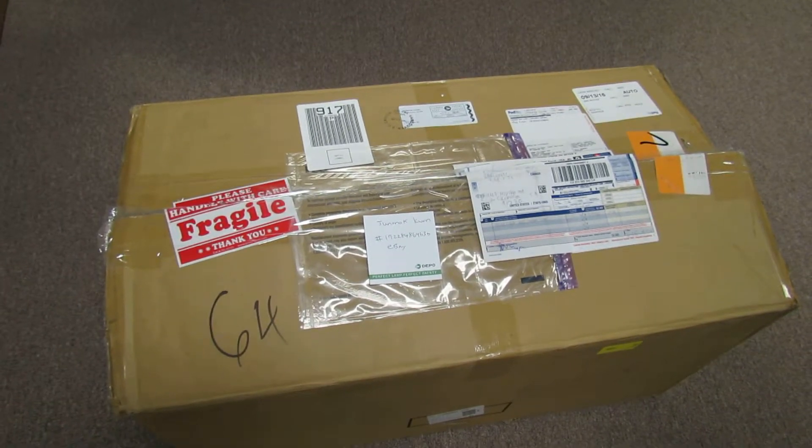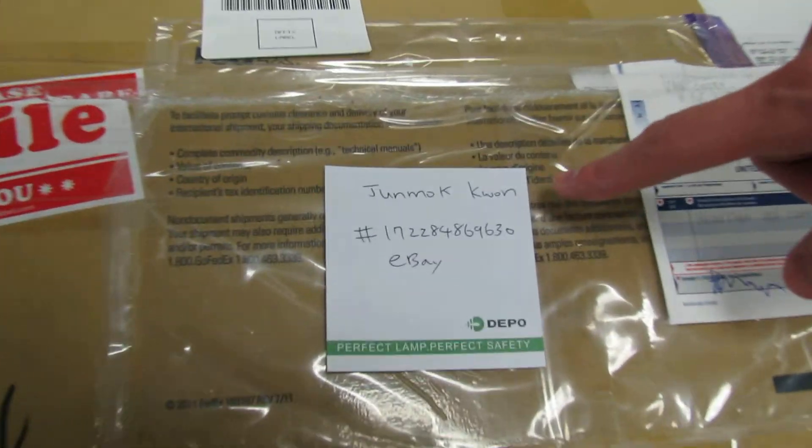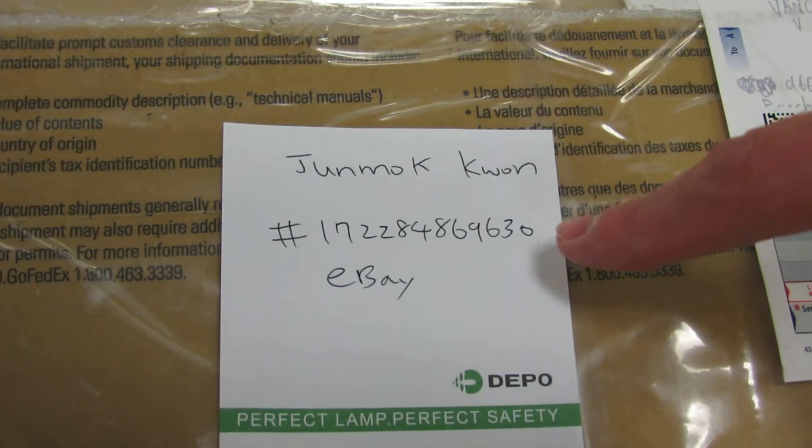Hello, this is documentation to show the return package for this particular eBay transaction. That's the seller's name, that's the buyer's name, and that's the eBay item number.